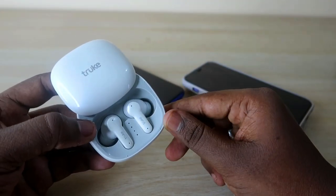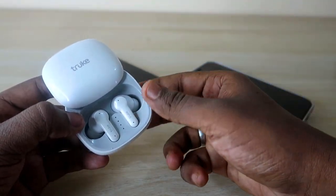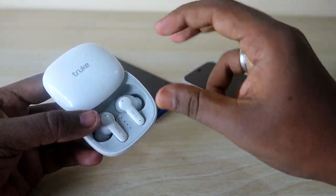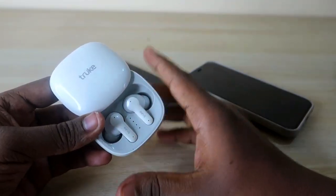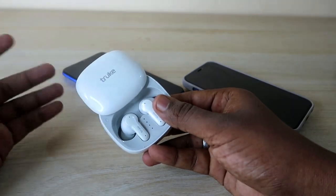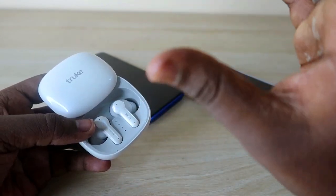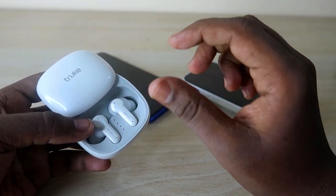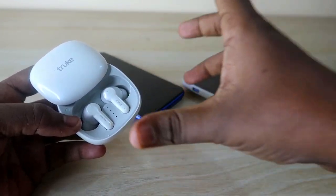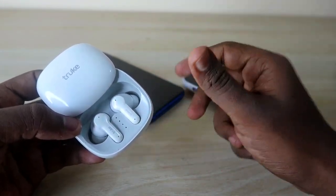For call quality, I tested indoors with 30 minutes of voice calls even under fan noise. The person on the other end could clearly hear my voice — good volume levels and vocal clarity. Fan noise was completely filtered out by the ENC microphones. However, if a TV or other audio source is playing nearby, the opposite person may still hear some of it. Outdoor call quality will be covered in the full review.